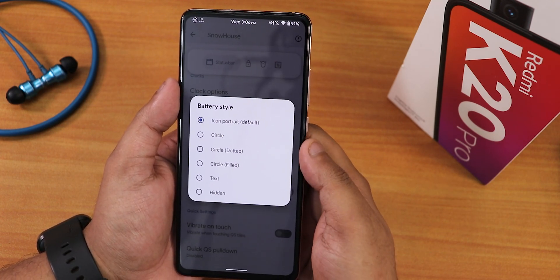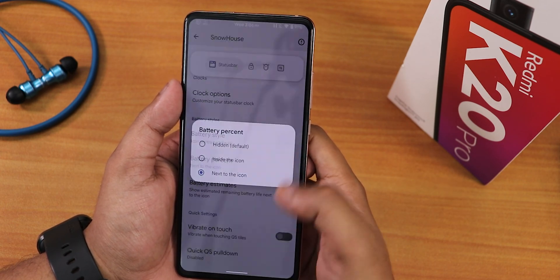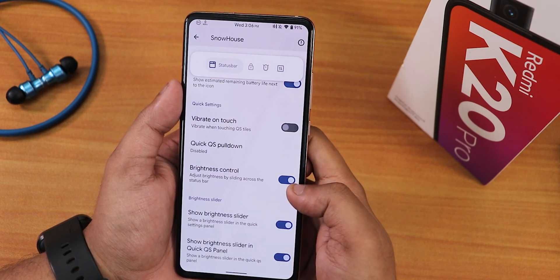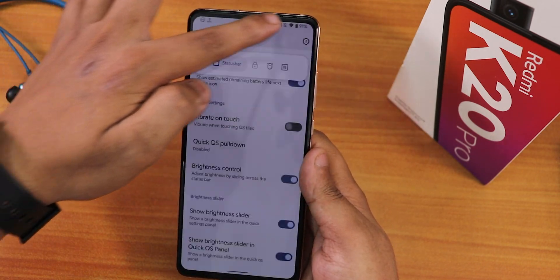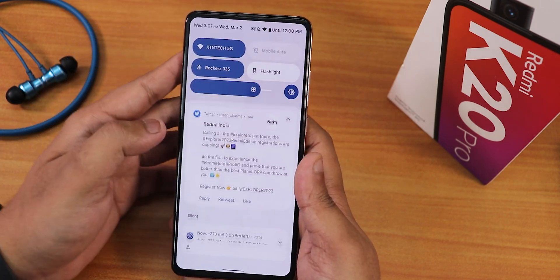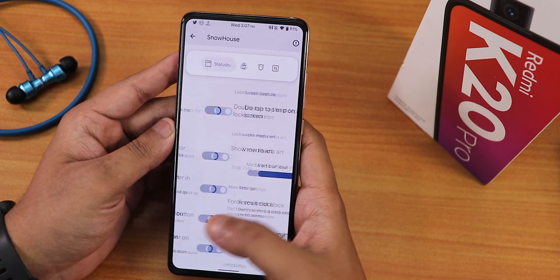Battery style options are available — you can show the battery percentage next to the icon. There are battery estimates, vibrate on toggle touch, and a brightness control option where you slide a finger on the status bar to adjust brightness. You can also customize whether the brightness slider appears on the collapsed quick settings panel.